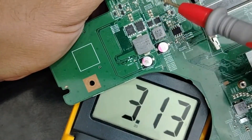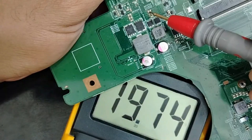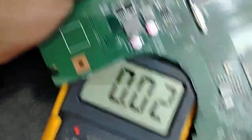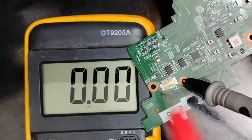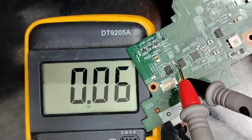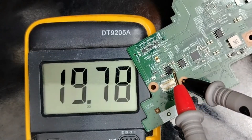3.3 volt is here because the input voltage, 90 volt, is good. 90 volt is here because just two MOSFETs are activated correctly.